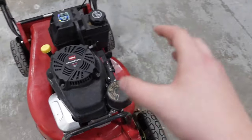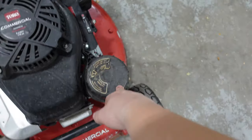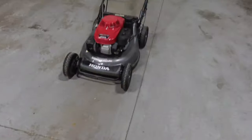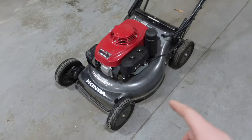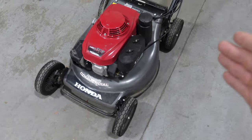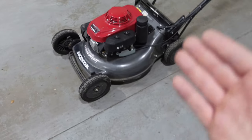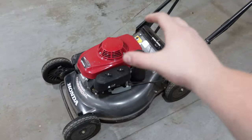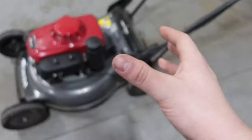As far as maintenance goes, the Toro is pretty easy — you've got the air filter right here, obviously the oil, and here's the oil filter. Something a little different about these Hondas is that they actually do not have an oil filter, so when you do an oil change you do not have to change a filter. At least on this one, no filters to change.